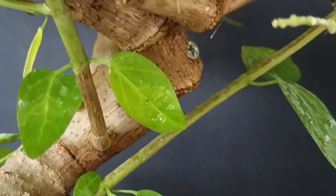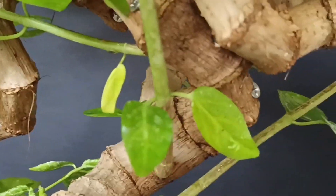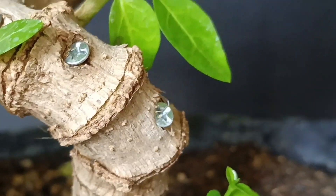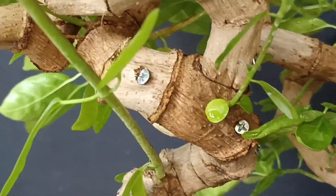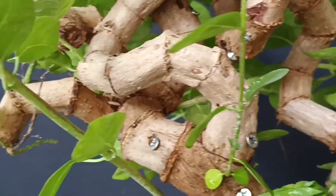Dan ini batangnya sudah mulai ada pembesaran. Ya karena rantingnya ada yang besar, maka dari itu batangnya pun mengalami pembesaran seperti ini. Ini kecil, namun saya pakai skrup dan sebagiannya tidak pakai skrup.